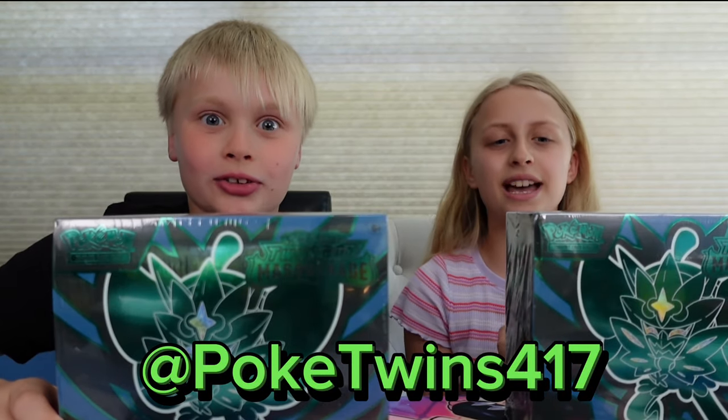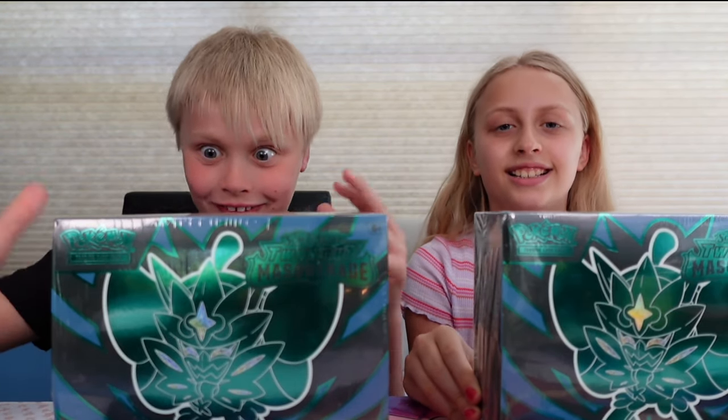What's up guys, we're the Poker Twins and we're opening two ETVs of Twilight Masquerade, the new set. We're super excited, let's get right into it. Yay!